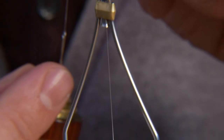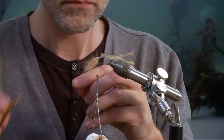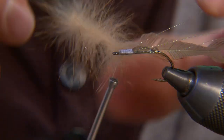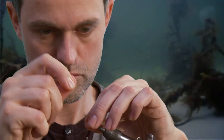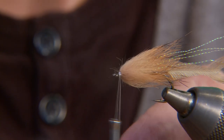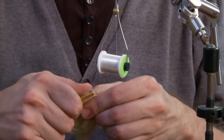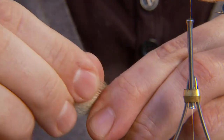Tie in a sparse spun hackle of rabbit hair in front of the feather. A bunch of polar fibre is tied in, pointing over the hook eye, and then folded back. This gives a strong fly and a very neat little head.